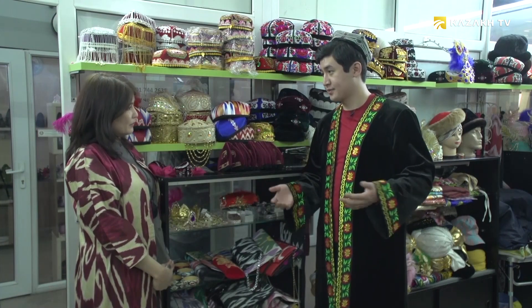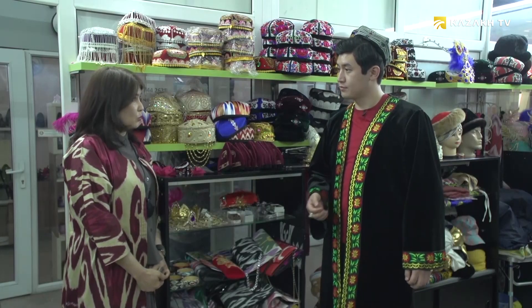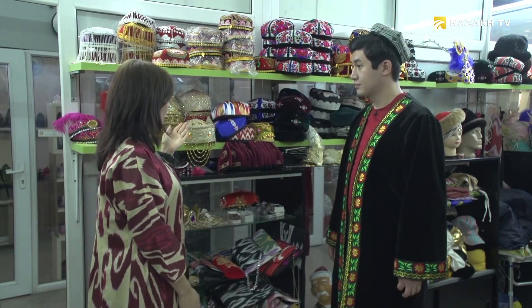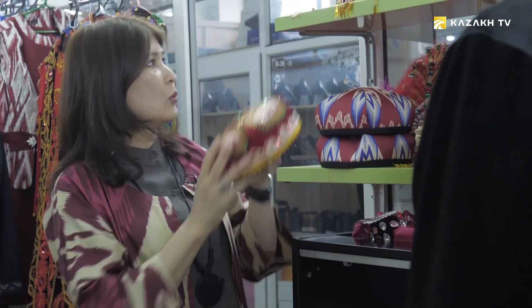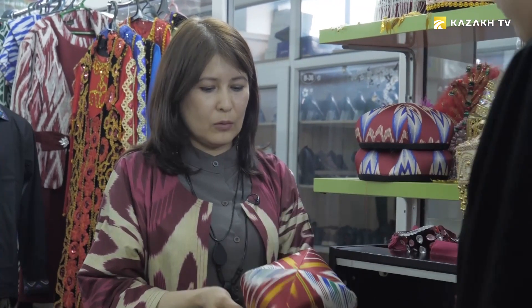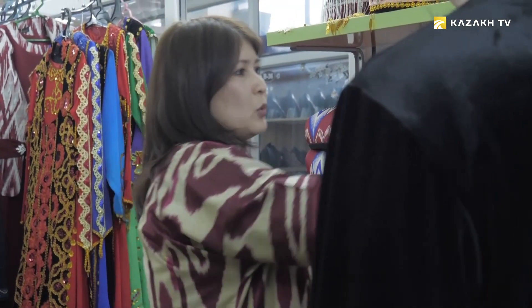The store sells everything related to the life of the Uyghurs. This is the national special stage — the national headdress. We have many of them. For example, this is called majam baska. The girls embroider everything by hand, so each skullcap is unique — they are all different as they are handmade. This is an atlas dopa. The atlas fabric — ikat of the Uyghurs — has been around for thousands of years.